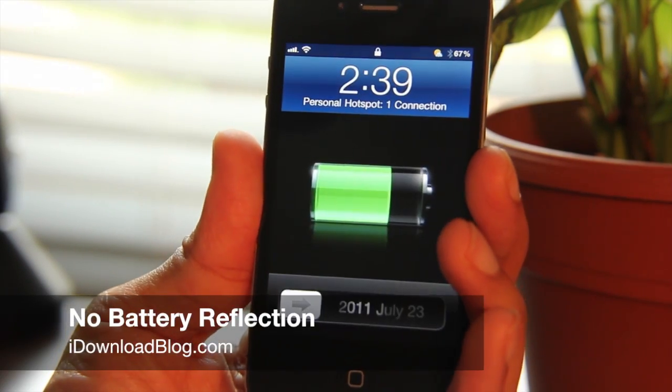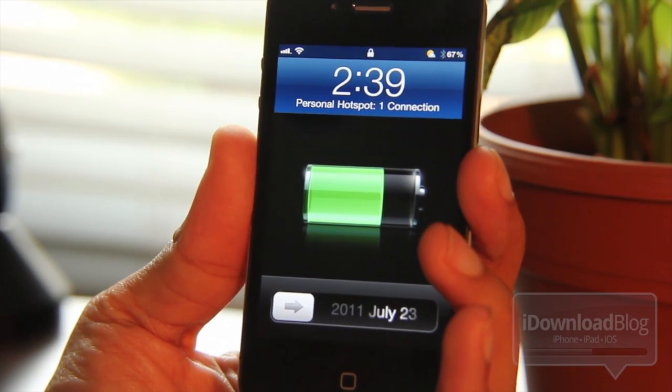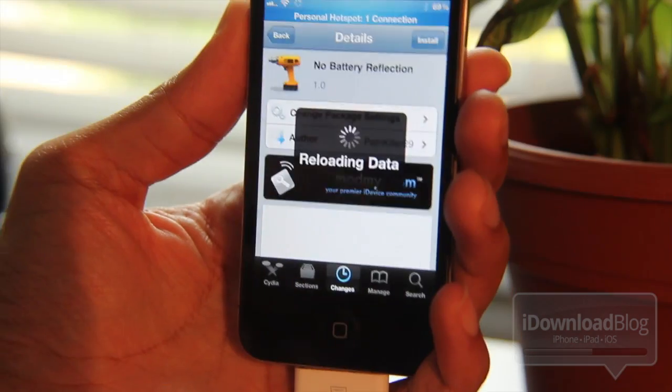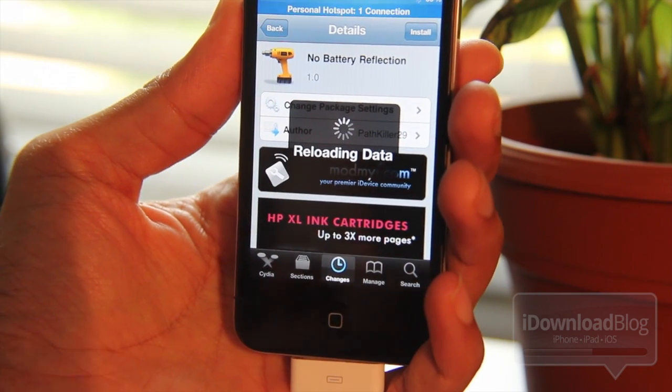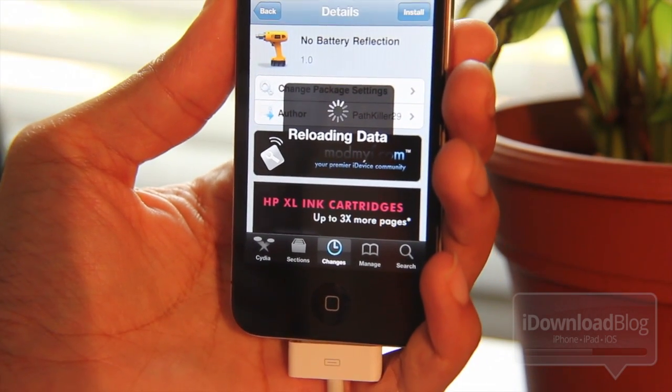Be honest with me. How many times have you thought, I hate that stupid reflection on my battery on my lock screen. I hate that reflection, I want to get rid of it. Cut me some slack, folks. I'm just trying to entertain myself as I review some of the more, how should I put it, subdued tweaks as of late.